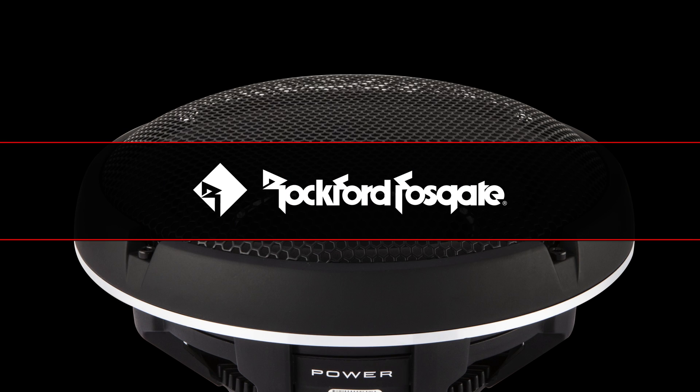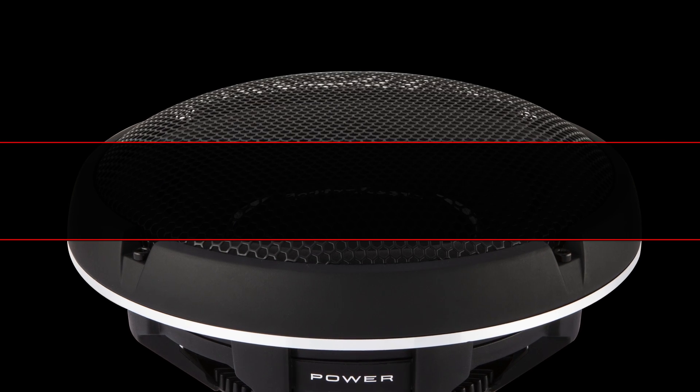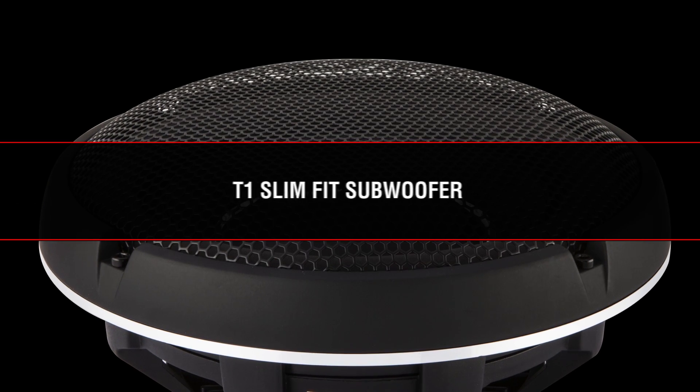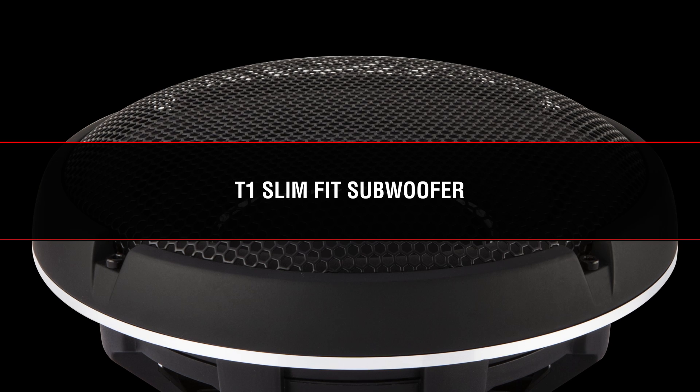Rockford's patent-pending encapsulated voice coil coupling technology, or EVCC, is found in the new Power Series T1 slim fit woofer models.